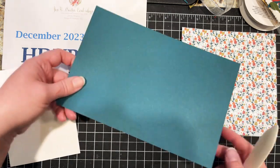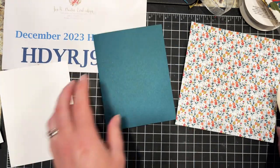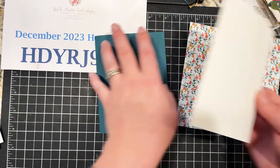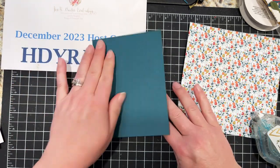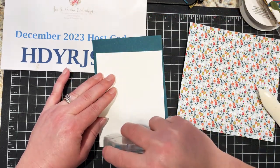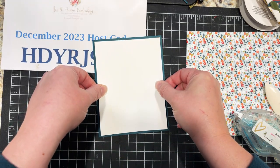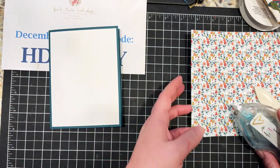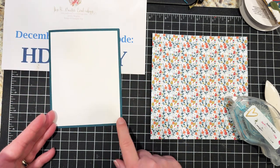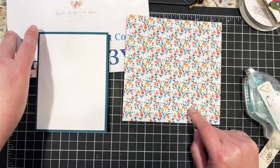The card base is five and a half by eight and a half, folding to four and a quarter by five and a half. I'm putting basic white inside — four by five and a quarter — and I cut a second piece for the front to establish the framework for our little collage. I'm not putting any ribbon on this card, keeping it simple. The mix-and-match collage needs to fit within this four by five and a quarter framework. Using our six by six paper, I'm going to cut this into two-inch strips.